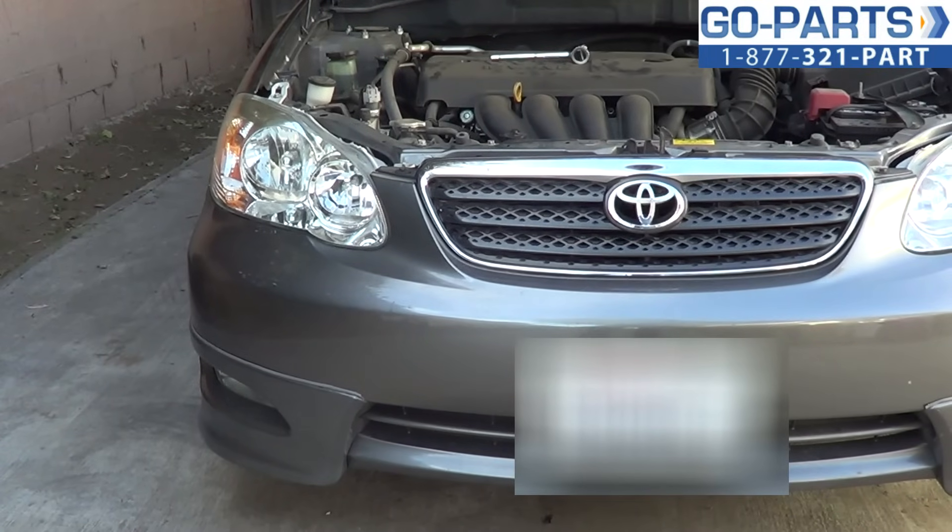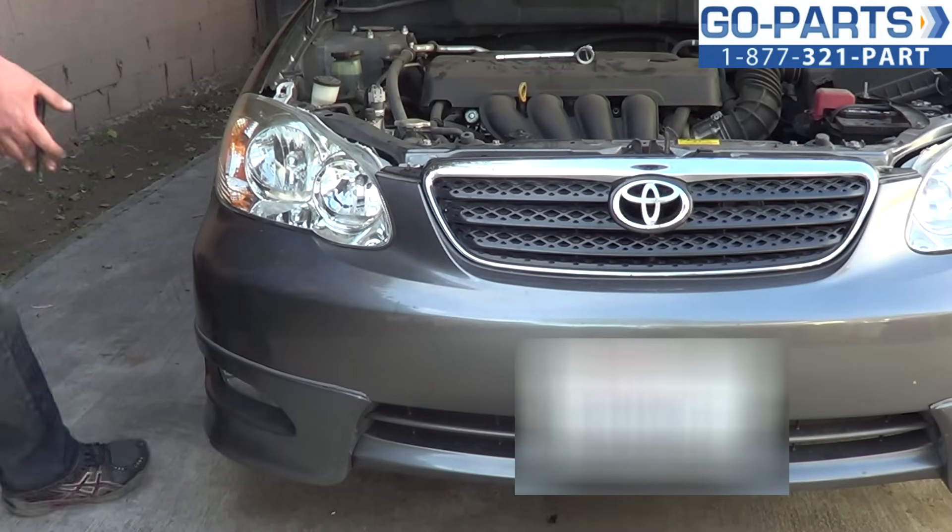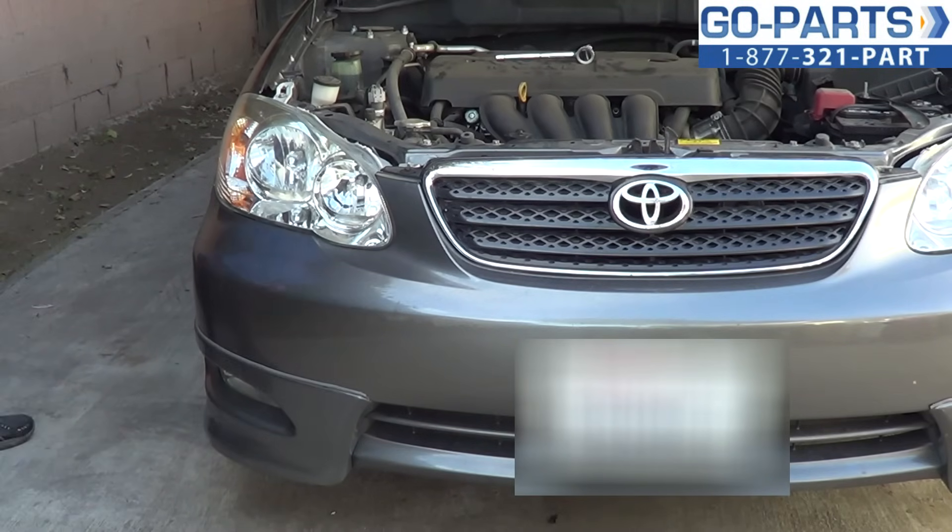With the bumper now reattached, we're good to go. This car had been in an accident, so there were a couple of extra things I had to do — I went ahead and did that off camera. Bumper cover's back intact, so we're good to go.